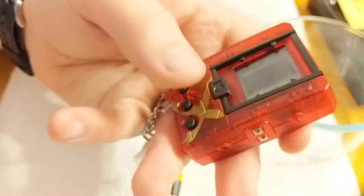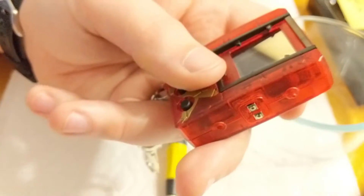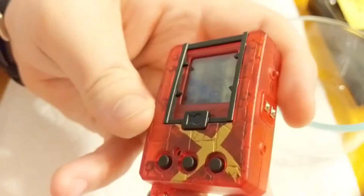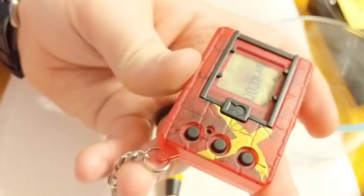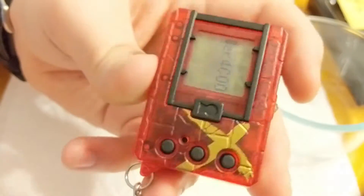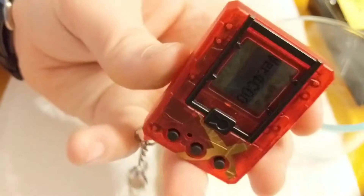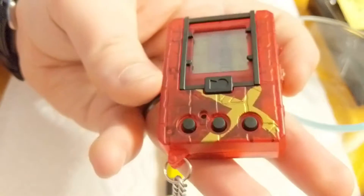This device is missing a specific connection used to swap devices on the black and white, so it may not be possible to version swap anymore. We're not certain and haven't looked fully into that just yet, but we will know at some point. The main purpose of this mod isn't version swapping — it's getting into debug mode, so we're going to do that now. But first, let me show you a neat trick.